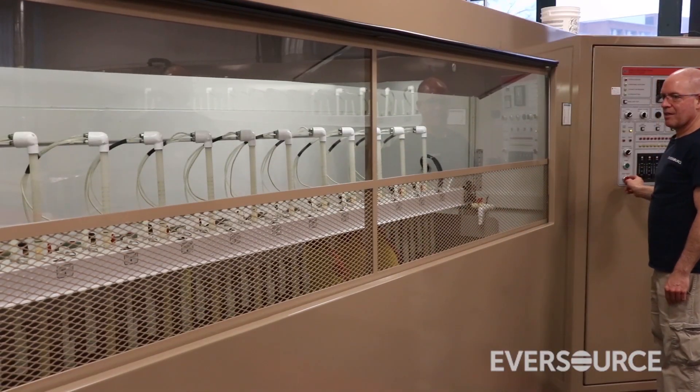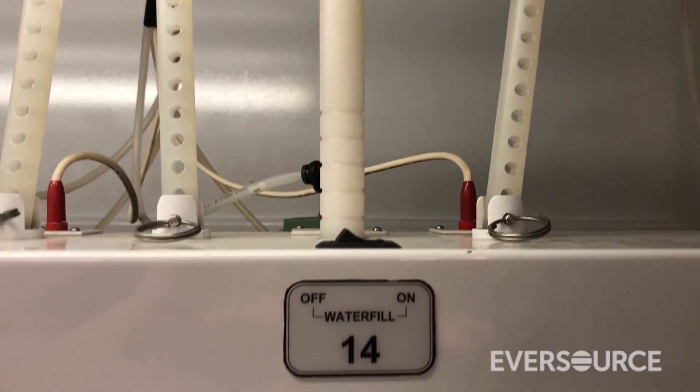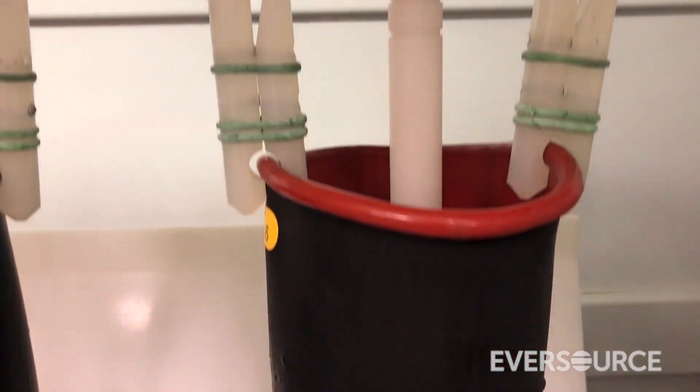The way the tester works is the inside of the glove is filled with water. The ground probe goes down into the glove and essentially the electricity is looking for a path to ground.